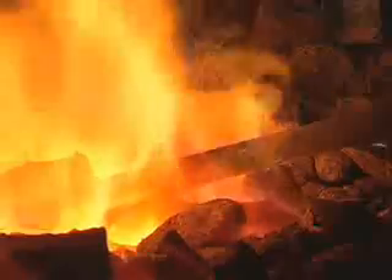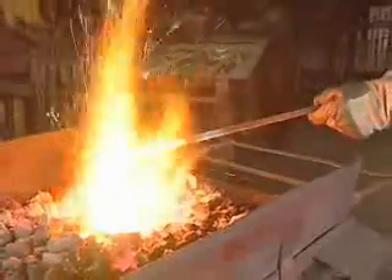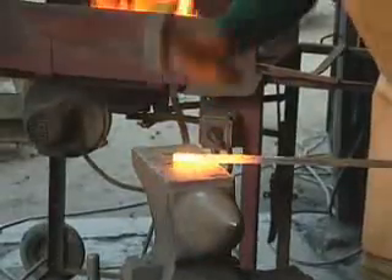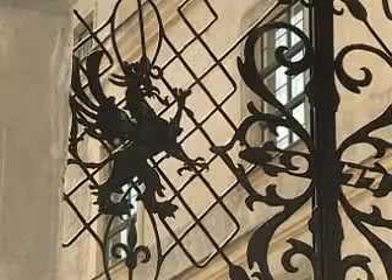Iron is malleable at high temperatures. Therefore, it must be heated up before forging. When it is red-hot, it can be pounded with a hammer into a desired shape.